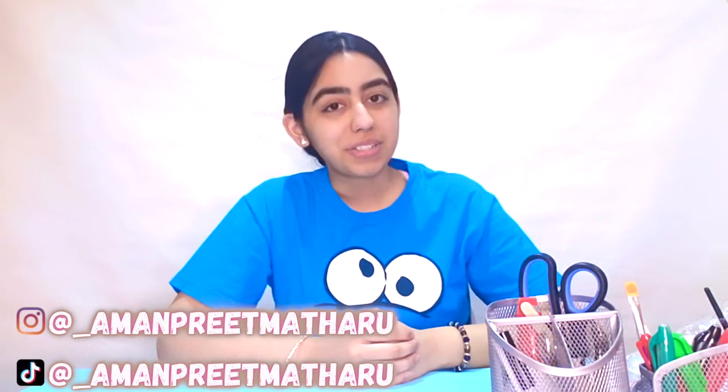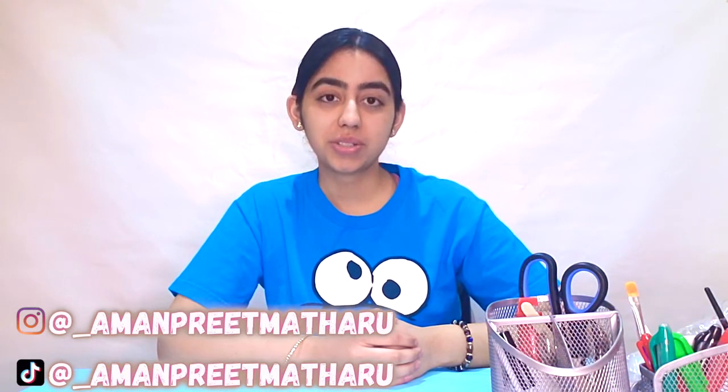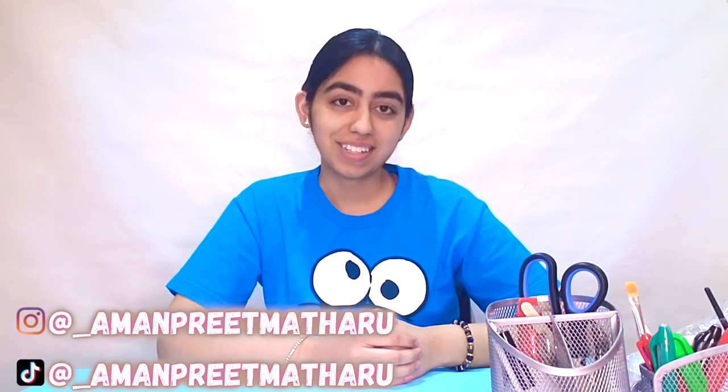Hello everyone and welcome back to my channel. If you're new to this channel, thank you for clicking on today's video, and if you're coming back, welcome back. In today's video I will be showing you guys some fun, quick and easy DIY projects that you can make while being stuck at home.